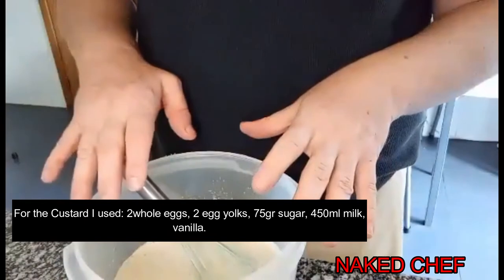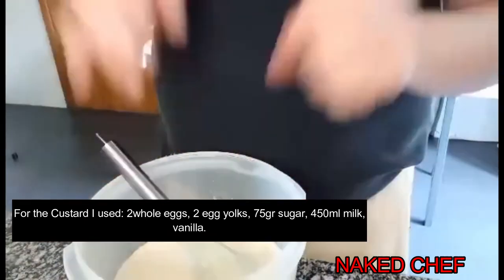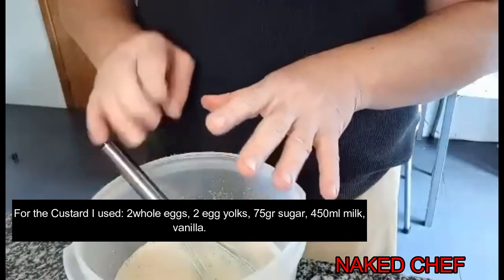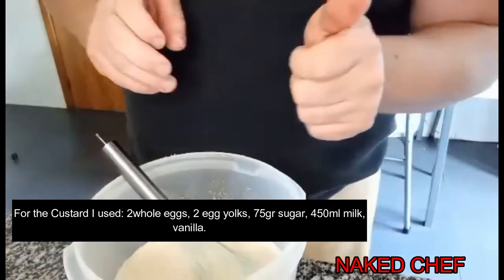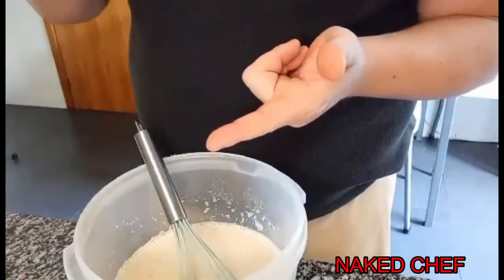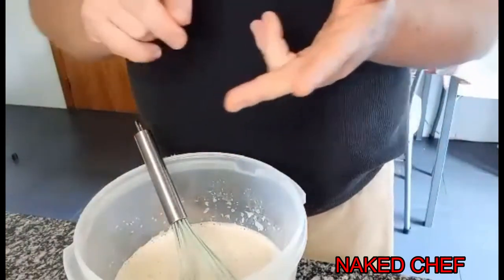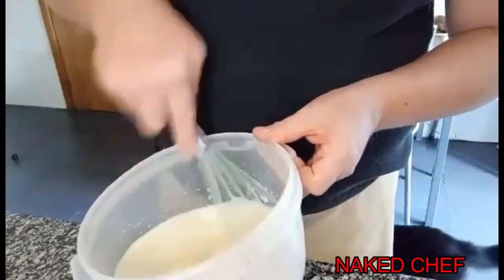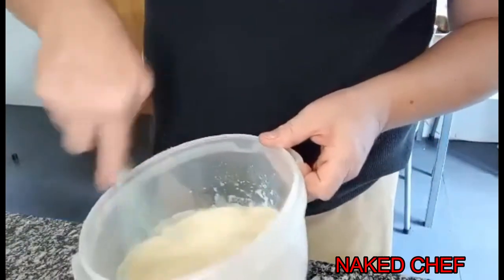Two whole eggs, two egg yolks, 75 grams of sugar, and 450 milliliters of milk, one teaspoon of vanilla, and a pinch of salt. Mix it all together.